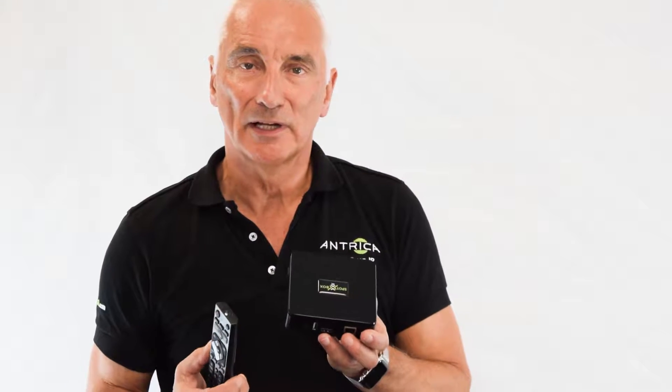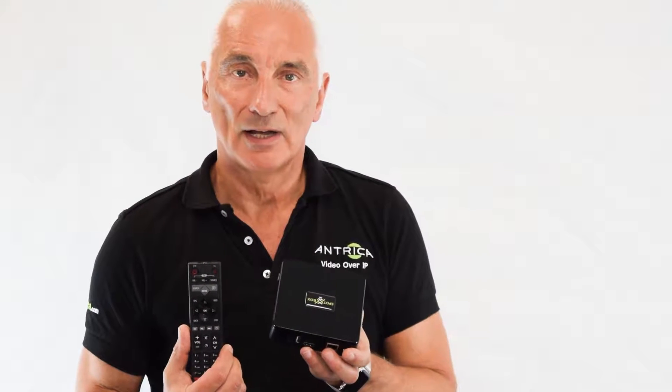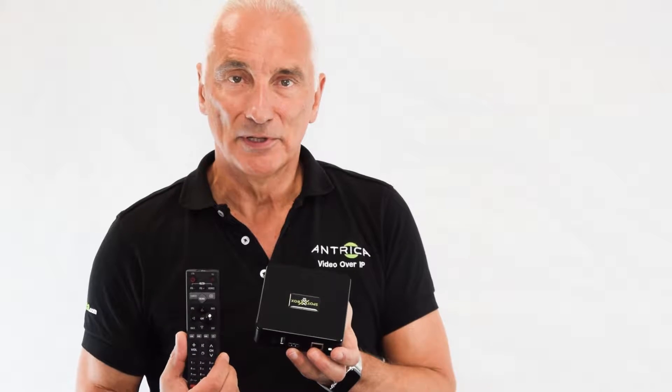The Spotbox 4K is a small box which can be connected to the network and allows any camera to be displayed on a monitor without the use of a PC or software. This box can display 1, 4, 9, or 16 cameras on a single 4K display, and the remote control allows the operator to control which view they want to see, whether it's 1, 4, 9, or 16.